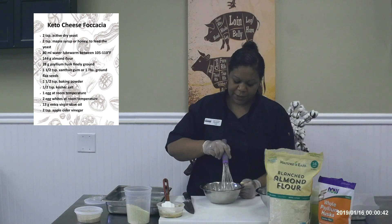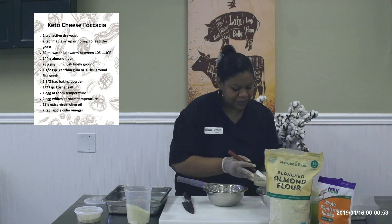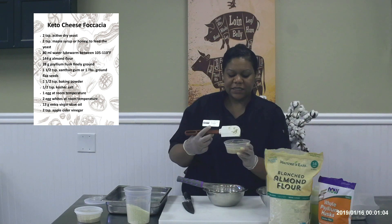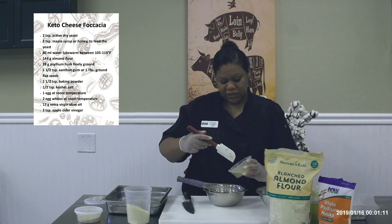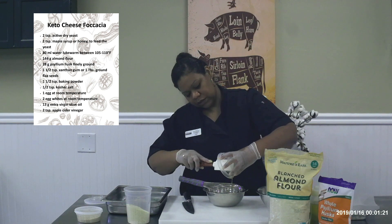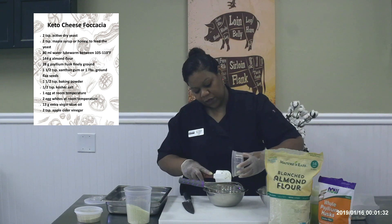I'm going to mix that up a little bit — we'll just pretend that our yeast has risen. You can sort of see it's starting to bubble a little bit. I'm not sure how much you can see with this camera, but it's starting to bubble. Now, whatever the yeast touches it's going to stick to — that's just how the yeast works. It will just stick to it and not let go. So just scrape that down into here. In this bowl you have your yeast, water, and honey, and you're adding that into your egg, oil, and vinegar mixture.